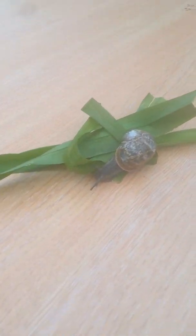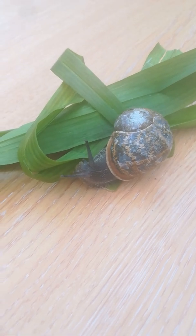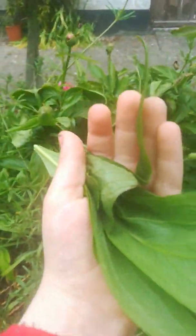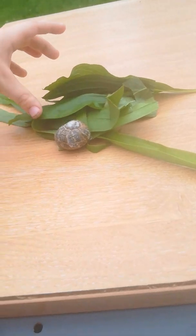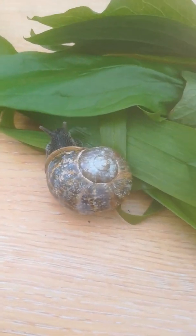Hi guys, this is part two of how to take care of snails. Here's my snail eating away his little food. I might get him some more leaves, maybe a different kind. We have our nice leaves here and we can go put it right here. I'm just gonna show you him, look at him.